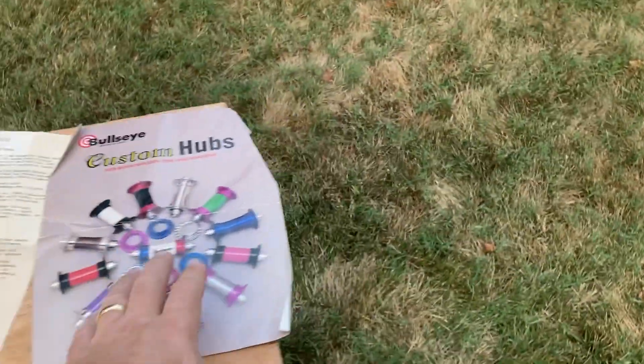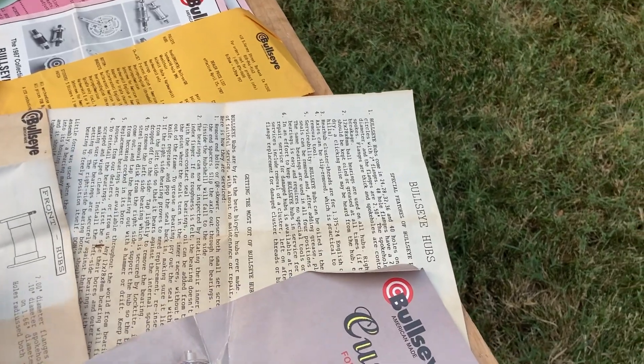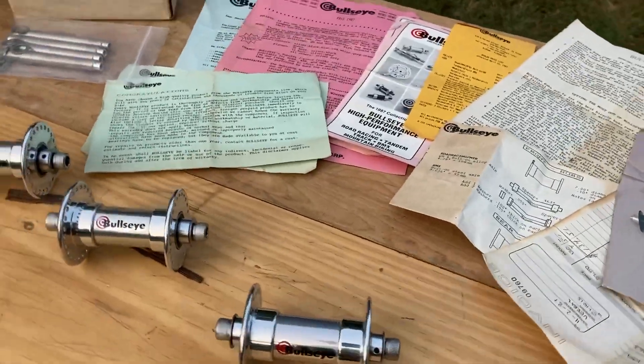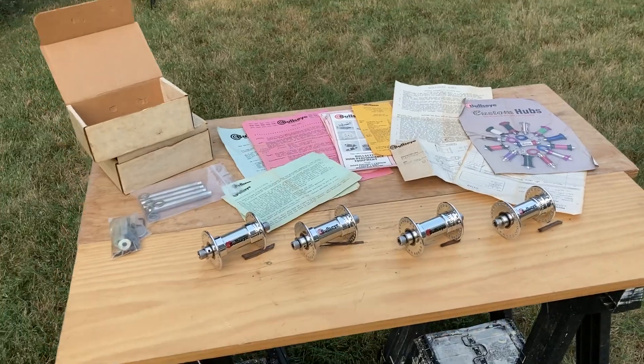I'm going to sell these individually, but I don't want to lose all my paperwork here. I'll take some more photos of individual stuff and I guess I'll sell the paperwork separately or something like that. So that's it — talk to you later, bye.